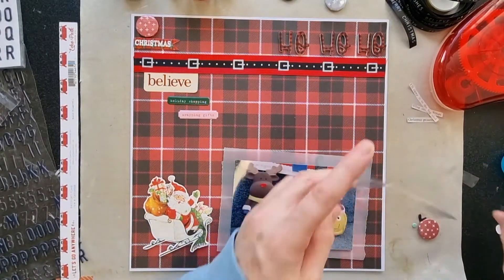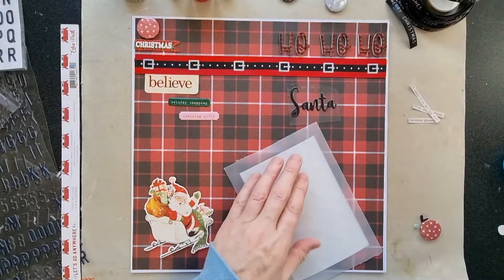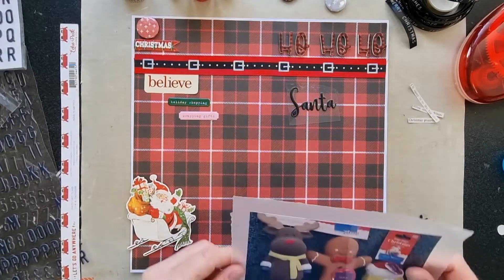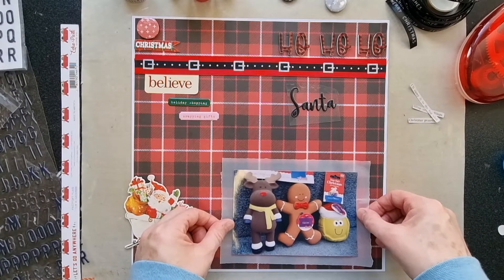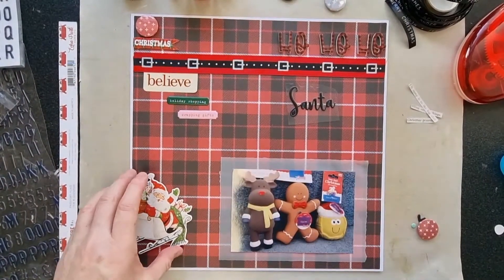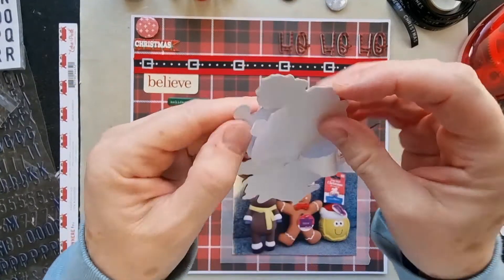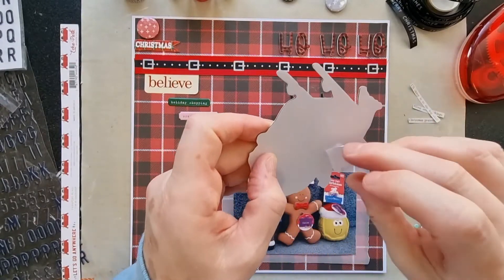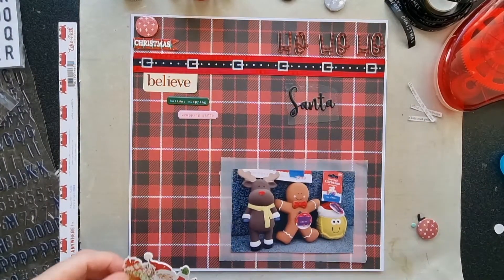I'm not going to put anything underneath the photo, so I'll just set that down. This is tracing paper from an office supply shop — not vellum, just a pad of tracing paper — and I like to use it. I wanted to line this up across those lines there, centred within that section. The Santa element — I think it's a sticker pad — isn't massively sticky so I'm going to add some adhesive to it as well to make sure it stays, and I'm going to put him here: jolly Santa.